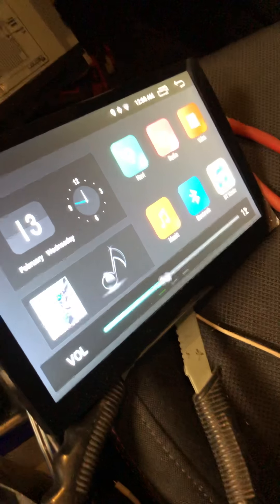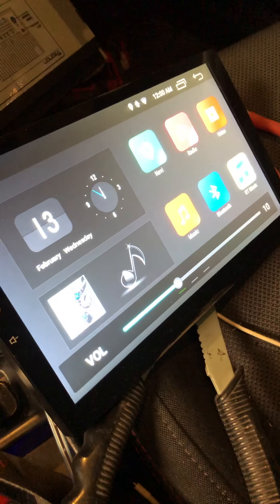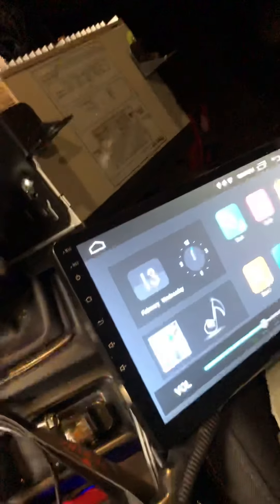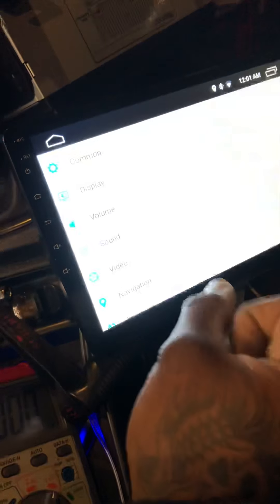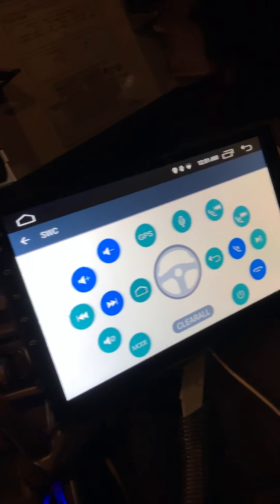Steering wheel controls work — I pre-programmed mine already. And yes, it does have memory, so if you're concerned about losing your control memory every time you turn the car off because you don't have an interface, you're not going to have that issue. To program your steering wheel controls, navigate to your settings. Every one of these units is going to be different, so navigate to your car infotainment settings and find the steering wheel control settings.